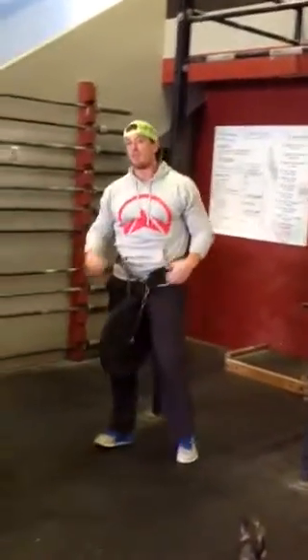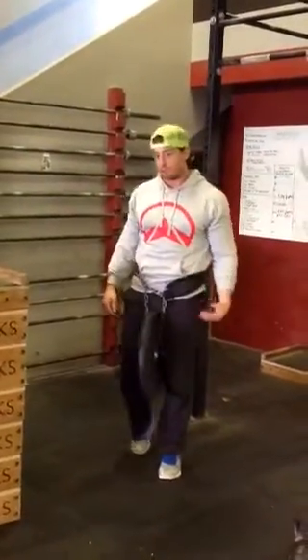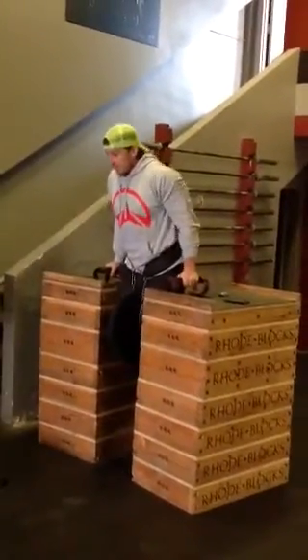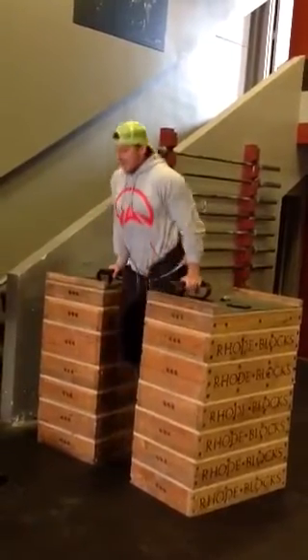For the next part, we have 4 sets of 8 to 12 on the dip or the push-up. You'll choose the movement based on your level. If you can do the dip, we're looking to go for full extension, forward, and back up each time.